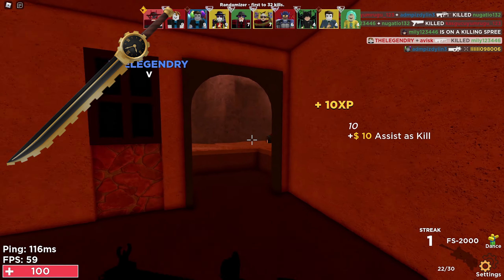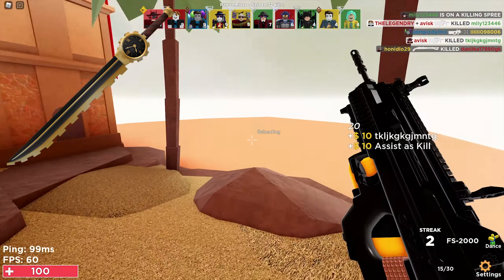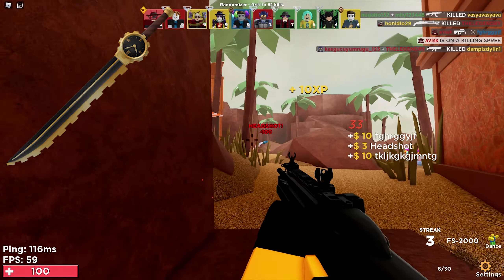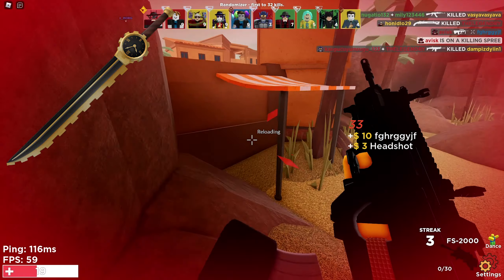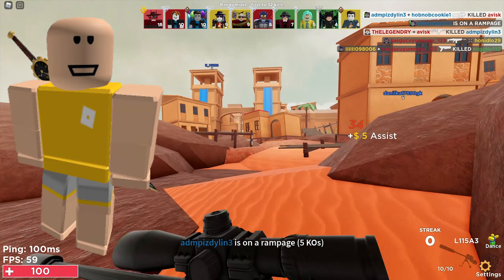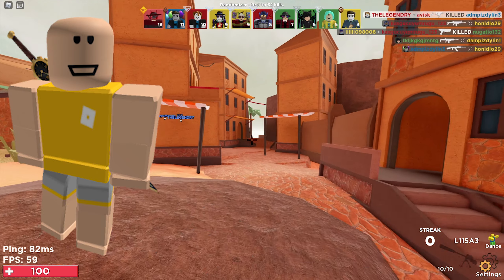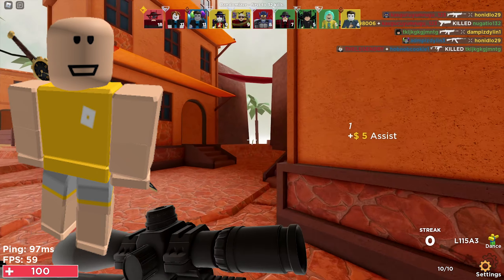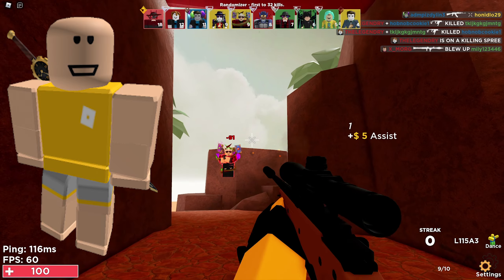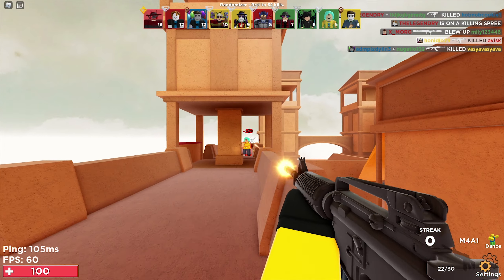Next up we have the Time Slasher, the back accessory I was talking about a few seconds ago. It's a very nice back accessory priced at 100 Robux — the cheapest price possible for a back accessory. This item looks really detailed and has a very nice texture. It was last updated on September 18th 2021, currently has over 1100 favorites, and looks pretty nice on our current avatar.